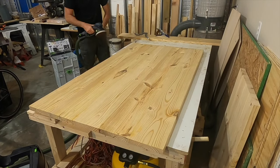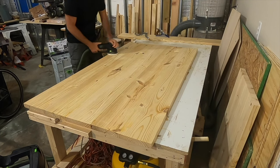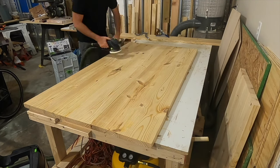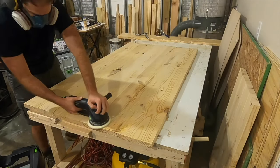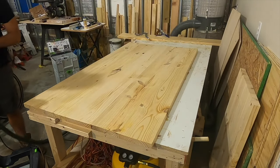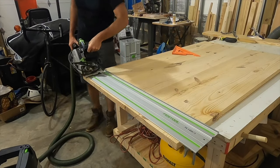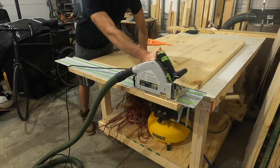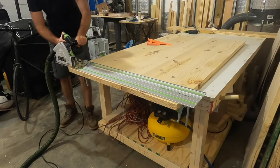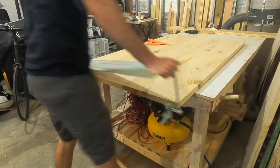Once I've hand planed any of the major ledges off the tabletop I briefly sand the top to smooth out any of the rougher surfaces, which will help me with flush cutting and with adding the breadboards. To make sure the surfaces had a flat edge for the breadboards I brought the track saw back and flush cut the ends. I didn't plunge deep enough on the first cut so I went back and had to cut it again, but no big deal — it worked out and there was a perfectly straight edge.